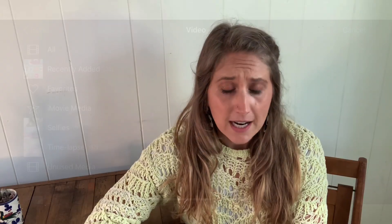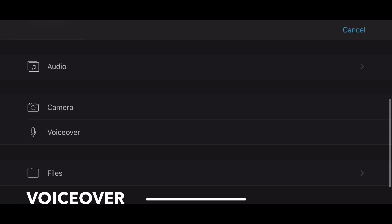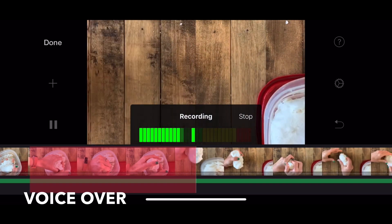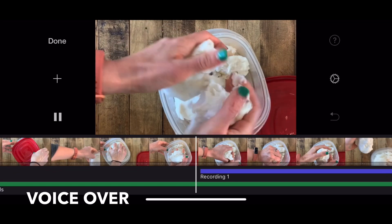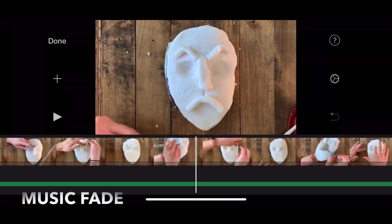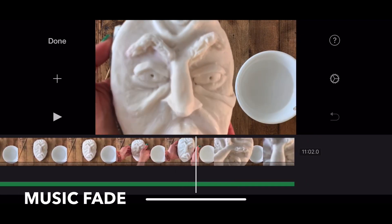VoiceOver is what I use to add audio to my video so that I'm not doing it live. I just do that in iMovie using my iPhone — I don't have a special microphone. To add a VoiceOver, click the plus sign in the main menu, click on VoiceOver, and a recording prompt appears with a countdown. You can record yourself as many times as it takes. I've already recorded this three times — mistakes happen. You can retake it, press accept, and do it over and over until you get it perfect.